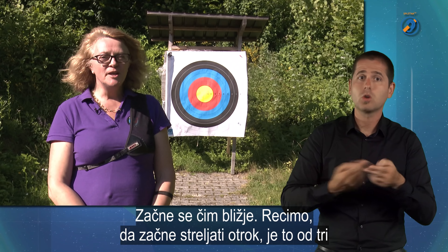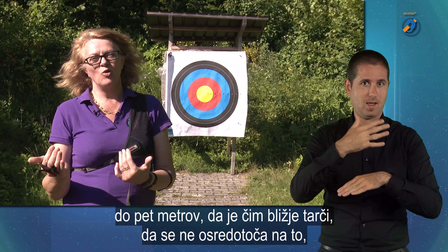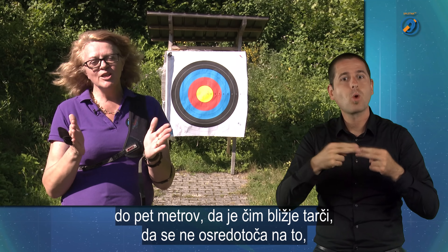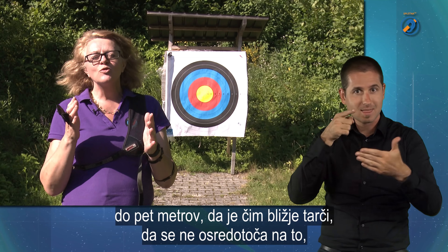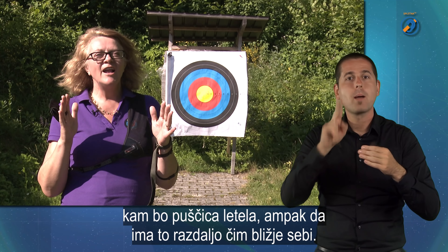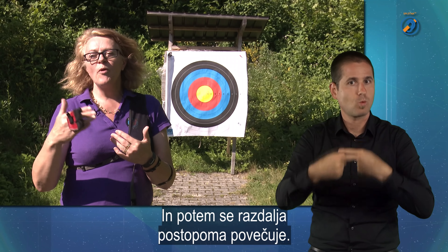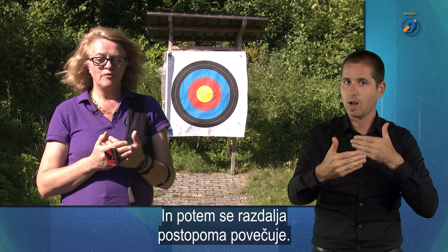Začne se tam čim bliže. Recimo, da začne streljati en otrok — to je od 3 do 5 metrov. Zaradi tega, da je čim bliže tarči, da se ne skoncentrira na to, kam bo puščica letela, ampak da ima to razdaljo čim bliže sebi. Potem postopoma se razdalja povečuje.